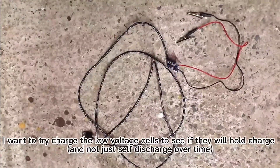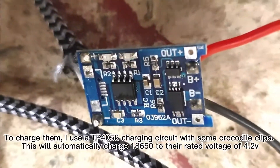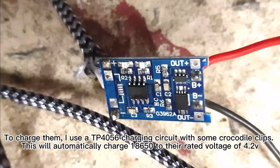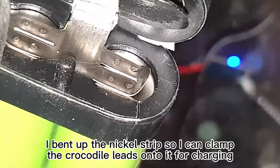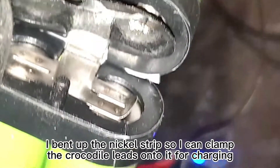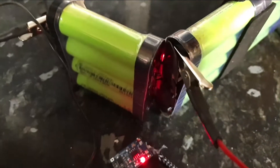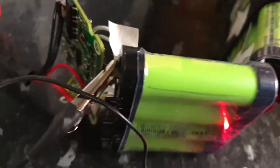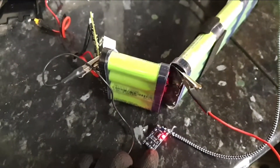I want to try charging the low voltage cells to see if they will hold charge and not just self-discharge over time. To charge them I use a TP4056 charging circuit with some crocodile clips. This will automatically charge 18650 cells to their rated voltage of 4.2 volts. I bent up the nickel strip so I can clamp the crocodile leads onto it for charging.